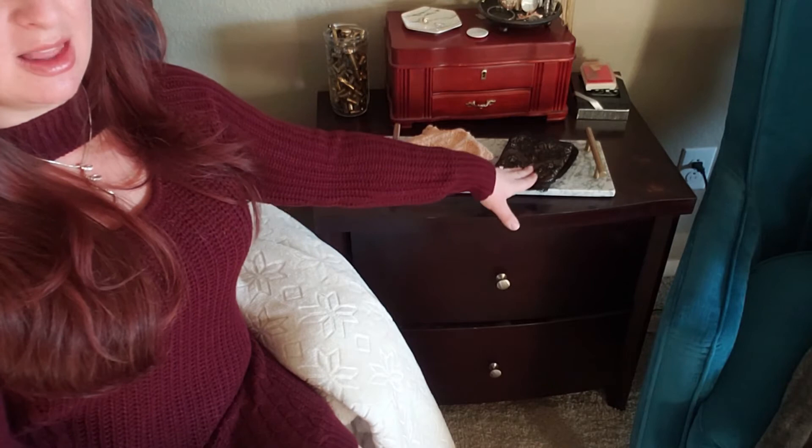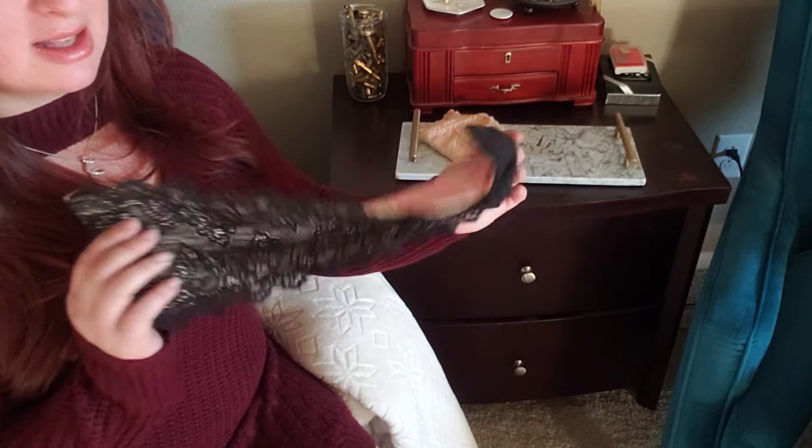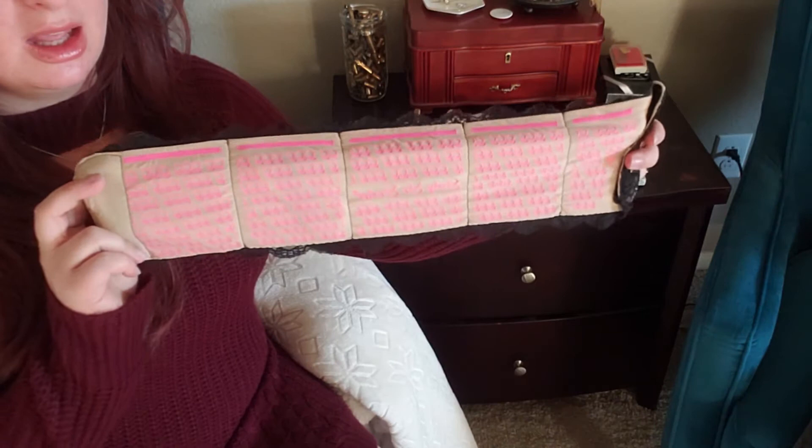I've got both a black in their size number one and a tan in their size number two. As far as I know, they have three different sizes — if that's not correct, I will put that somewhere up here. But they are both identical, just a difference in the size and color. This is what it looks like — that's the inside.